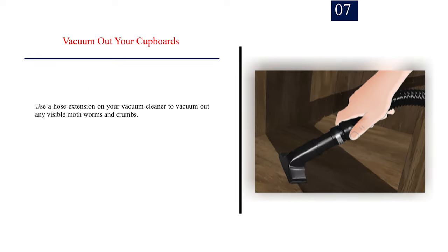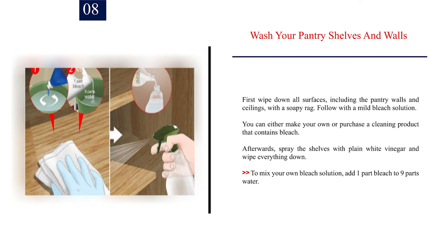Number 7: Vacuum out your cupboards. Use a hose extension on your vacuum cleaner to vacuum out any visible moth worms and crumbs. Vacuum in the crevices and corners if possible, because tiny worms and eggs tend to hide in the darkest spots. Number 8: Wash your pantry shelves and walls. First wipe down all surfaces, including the pantry walls and ceilings, with a soapy rag. Follow with a mild bleach solution. You can either make your own or purchase a cleaning product that contains bleach. Afterwards, spray the shelves with plain white vinegar and wipe everything down. To mix your own bleach solution, add one part bleach to nine parts water. Don't forget to scrub down the corners well.